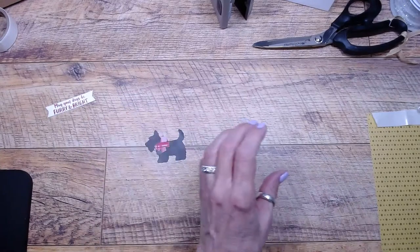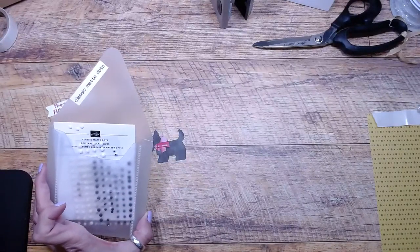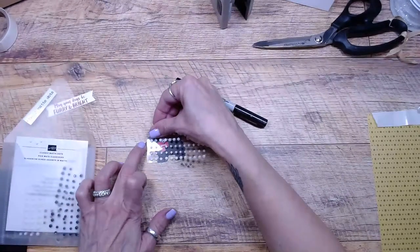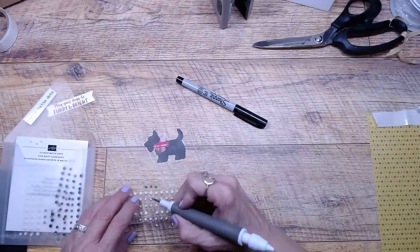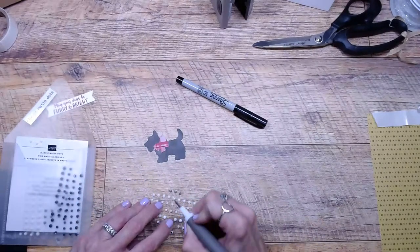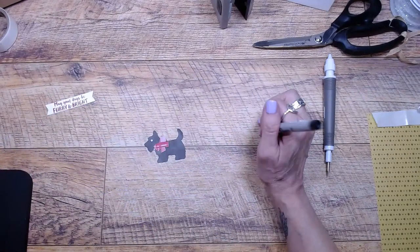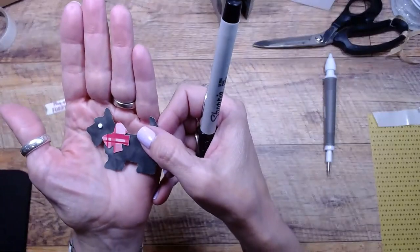I'm going to put the cute little bow on the dog, and I thought he needed an eyeball — don't you think he needs an eyeball? So I'm going to use the classic matte dots and get a Sharpie out. This eye is too big so I picked the smaller white one. I didn't want his eye to just be white — I wanted to give it a little more life than just a white dot.